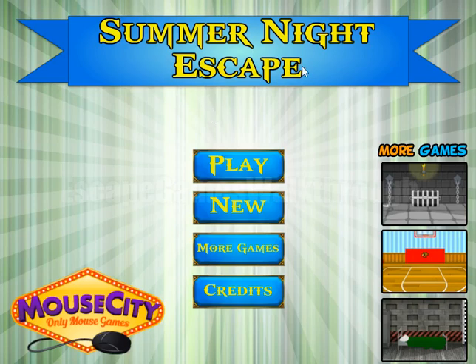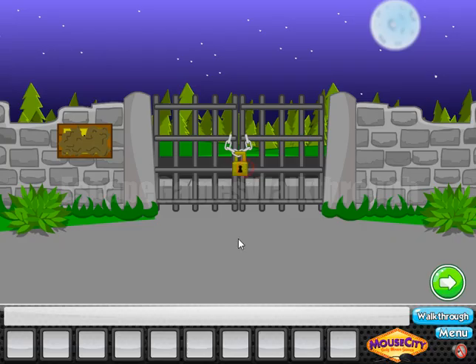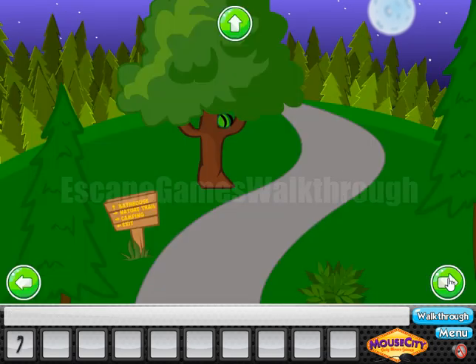We are playing Summer Nights Escape by Mouse City. Let's start. Let's look behind the bush — here we can find a crowbar. Going further.